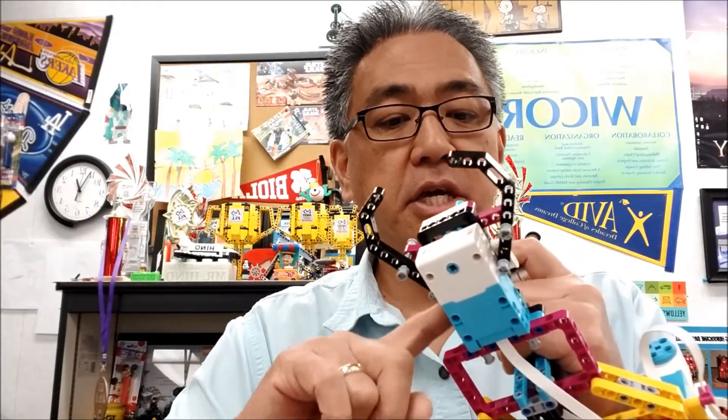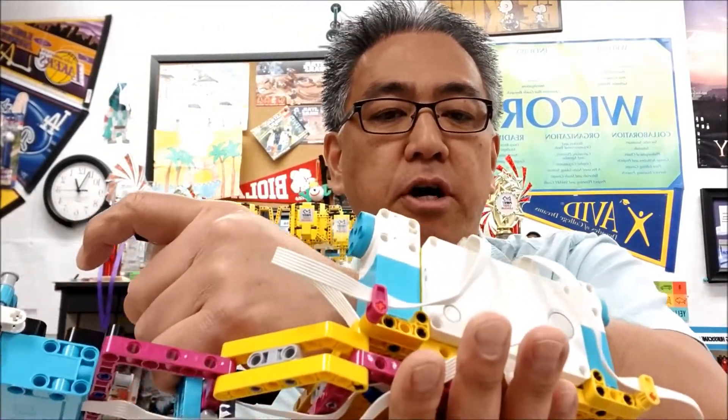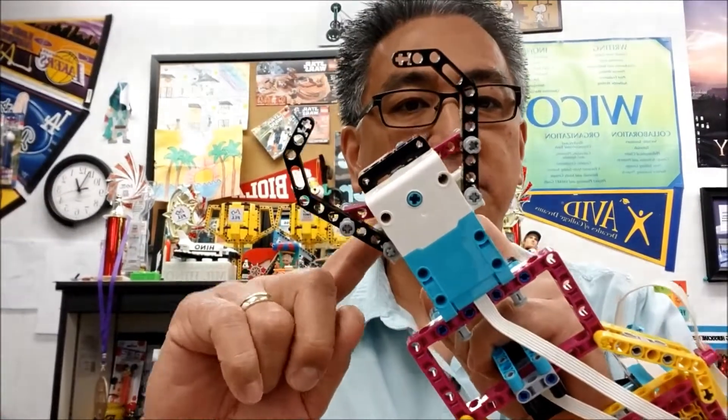What I later found out is they kind of left the claw part up to you to figure out, and I was like, oh, very smart. So in the instructions they give you this first and second part. Basically, this handle is going to be the second part. The part that fits on your arm is the first part. This is the third part that they did not put in the instructions.